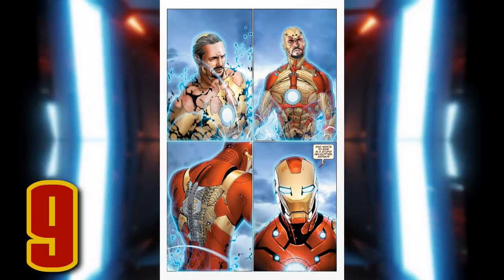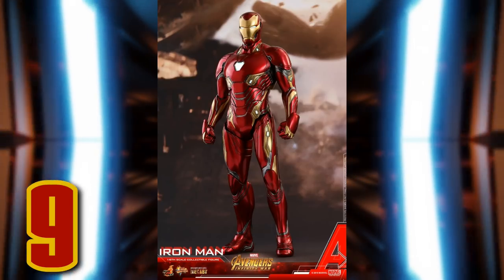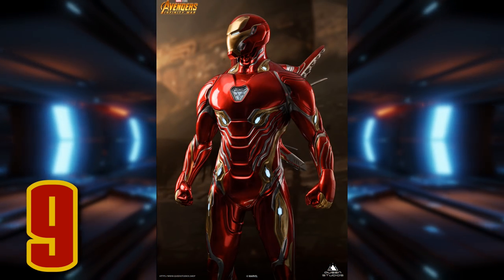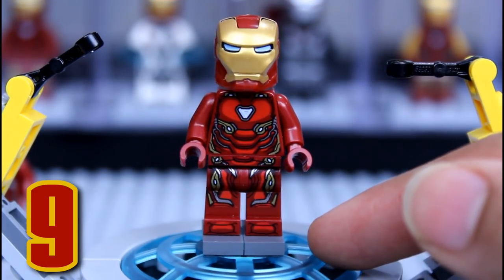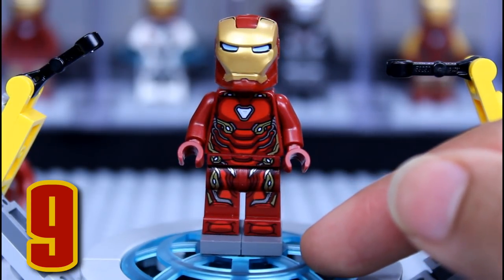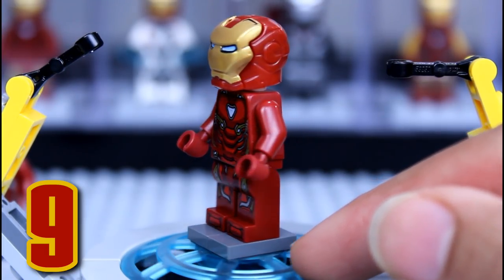Next up at number 9 we have the Iron Man Mark 50 armor from Infinity War. I've always been a massive fan of this suit, mainly because as a kid my favorite Iron Man suit was the Bleeding Edge armor — the suit that builds up onto Tony's body — and we never got to completely see that in the MCU. But the Mark 50 is the closest thing to it with the nanotech. I loved it because he could access the suit whenever he wanted, making custom weapons and whatnot. As for the minifigure, LEGO did an absolutely great job. One of the things I like best is the way LEGO used light red printing on the dark red torso — it really adds that level of glossiness and detail that it has in the movie.